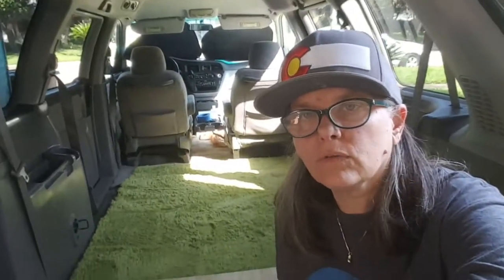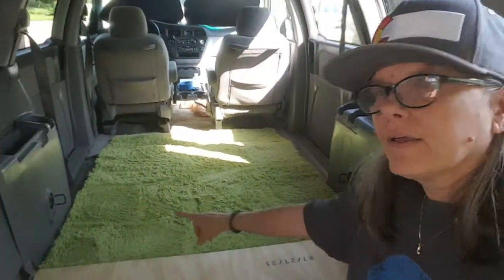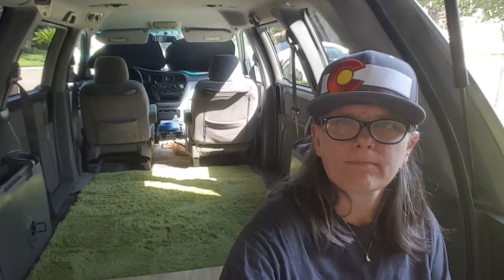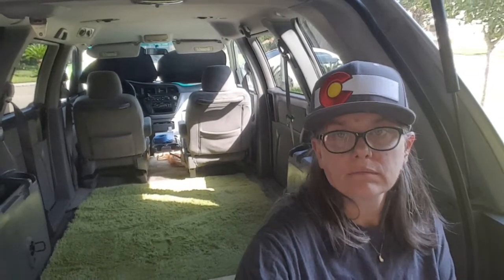Once you get those two bolts out, go to the front of the seat and pull the lever to remove the whole seat — I found out the hard way. I might have bent the little prongs; you can see those prongs right there sticking out. I might have done a number on those. But the third seat is never coming back in this van. Even if I sold it, I would sell it as the camper van it is, with the captain chairs — and that's it.